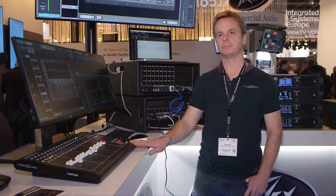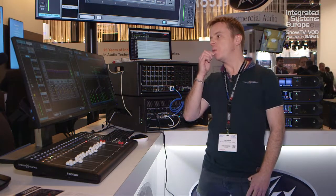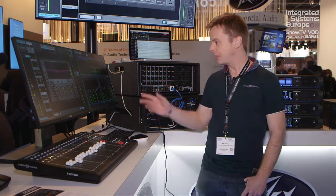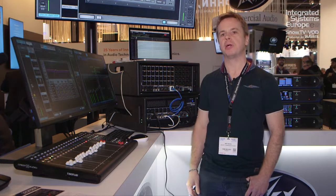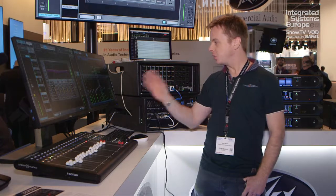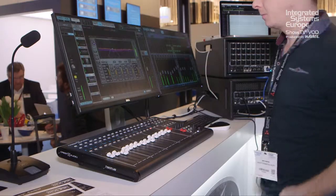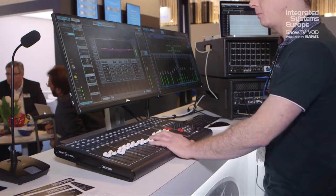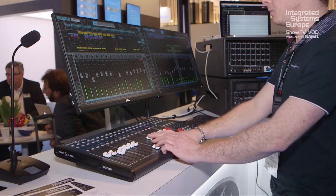The software is written by Waves — LV1 Emotion Series software, fantastic, based around the Waves plugins. You can stack multiple plugins per channel and per output — sonically incredible bit of kit. Combined with the Quest preamps, which are really nice and warm, really analog sounding — it's a fantastic bit of kit.